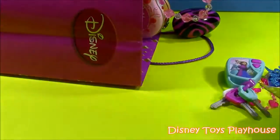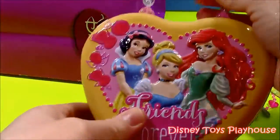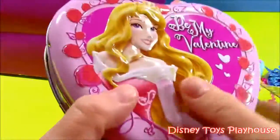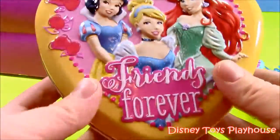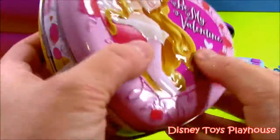Okay, off to the next. I like this one. It's a little purse — Disney Princess. It's got Sleeping Beauty on one side, 'Be My Valentine.' And it says 'Friends Forever' — you have Snow White, Cinderella, Ariel. This is definitely some type of Valentine's little purse. Let's open it up and see what's inside.